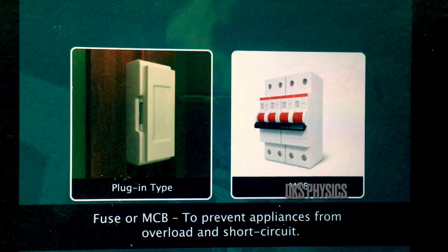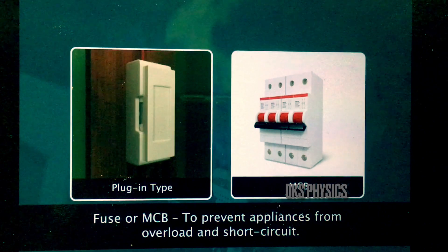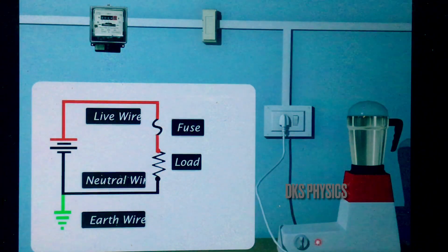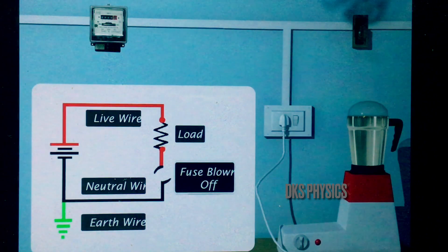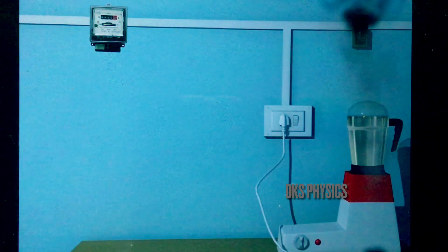We can prevent appliances from overload and short circuit by using fuses or circuit breakers suitably. The fuse is always connected to the live wire. When the fuse blows off, the entire current becomes neutral. If the fuse is connected independently, the circuit remains live even after the fuse melts, and this cannot prevent damage to our electrical gadgets, which will still be live.